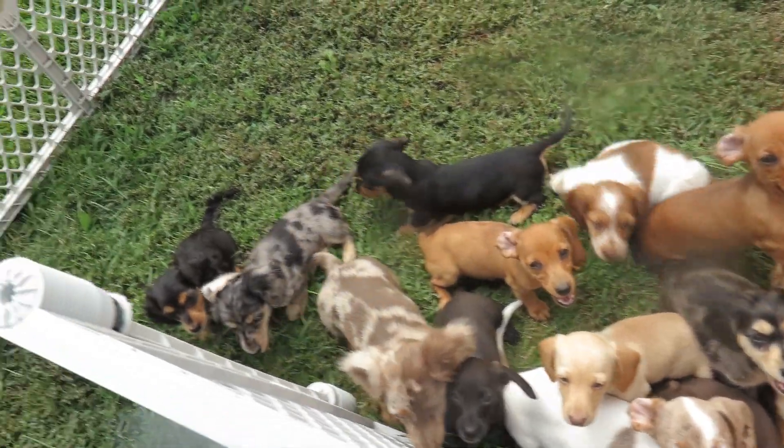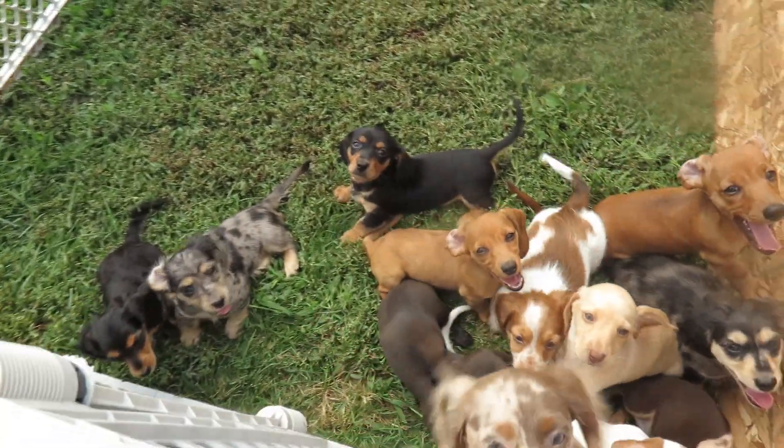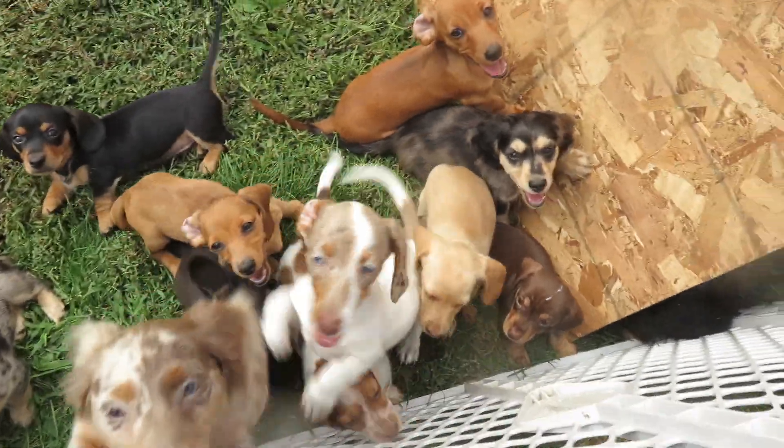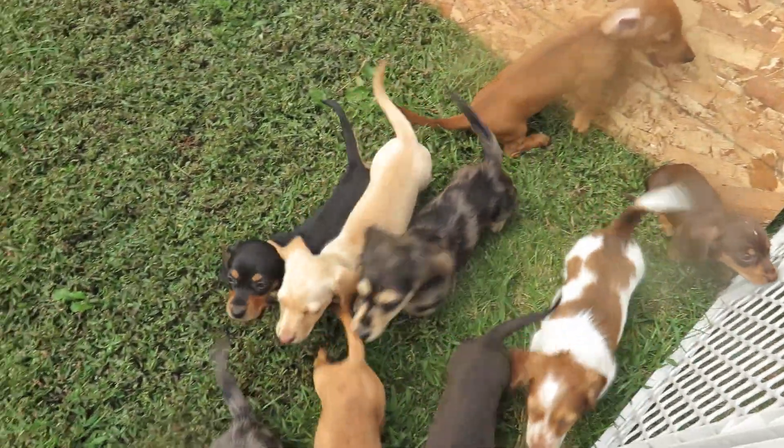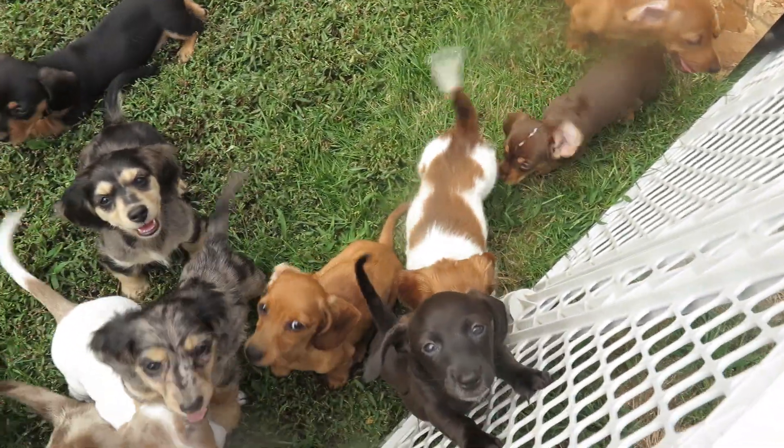A little warm. We're going to be out for a little while and then we'll go back in. Everybody's doing well — growing, growing, growing. Of course, I've got everybody together, so hopefully you can see your baby.